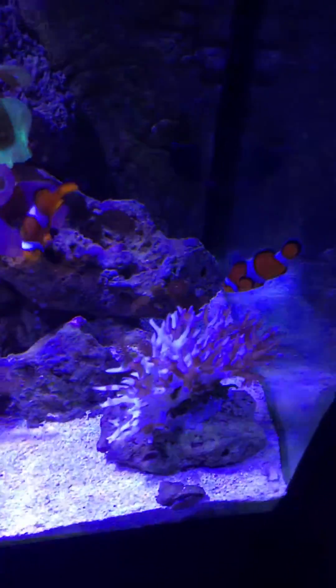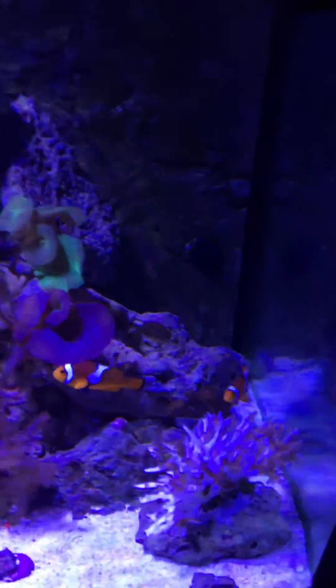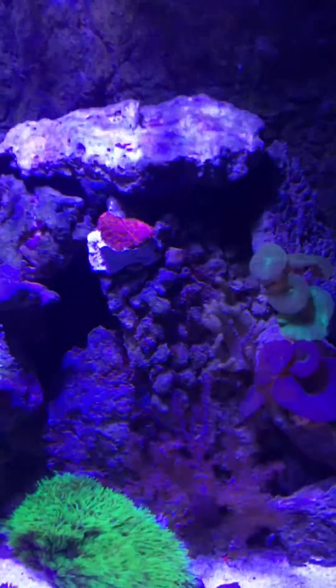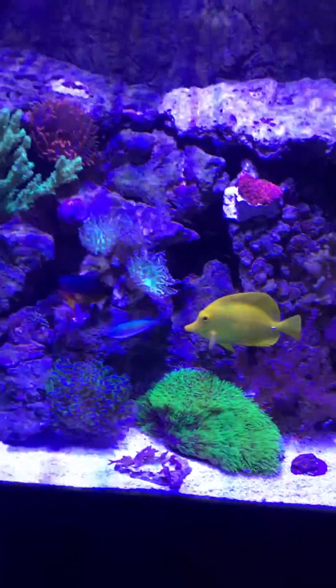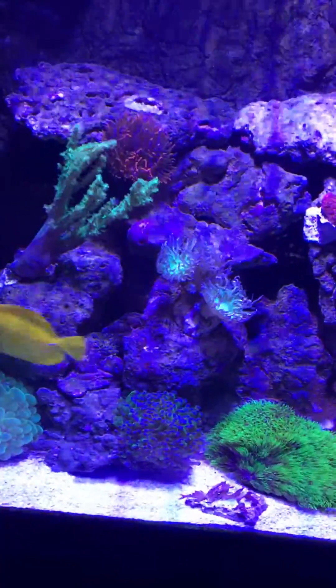They're supposed to be some of the easiest SPS corals to grow. Phosphates are down to almost zero. Calcium is at 413. Nitrates are at 13, and that's after going two weeks without a water change.